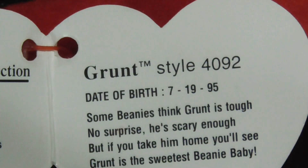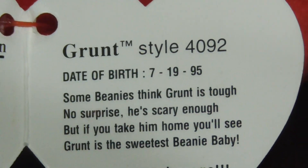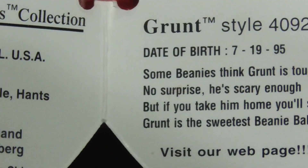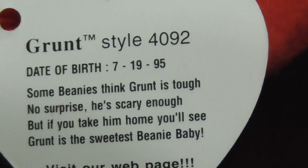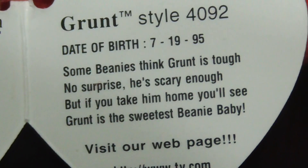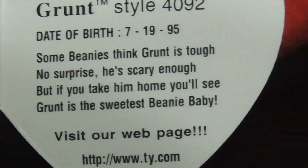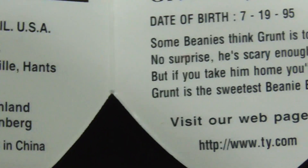There's the tag — it says 'Grunt' style 40292, date of birth July 19th, 1995. 'Some beanies think Grunt is through — no surprise, he's scary enough. But if you take him home, you'll see Grunt is the sweetest Beanie Baby.' Very, very nice.